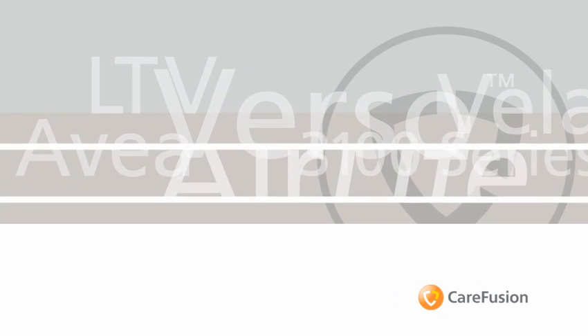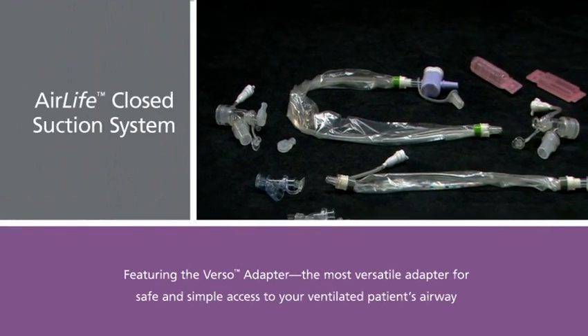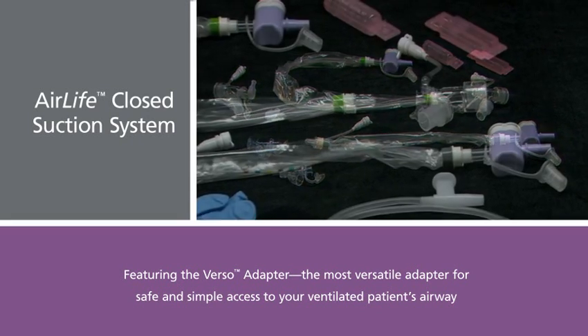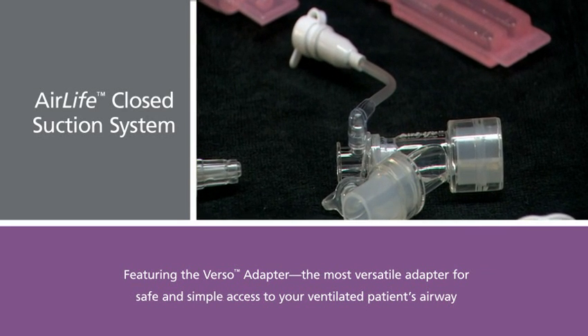CareFusion Respiratory Care, a global leader in ventilated patient products, is proud to introduce the AIRLIFE closed suction system. This new system features the Verso adapter, the most versatile adapter for safe and simple access to your ventilated patient's airway.